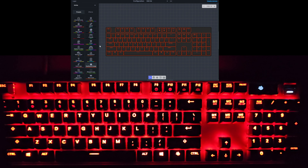Next is SteelSeries Orange — this is their brand color, so it's just a solid orange. Nothing fancy going on there. But of course, if you combine it with the reactive layers you can make some pretty cool stuff happen, which we'll look at pretty soon.